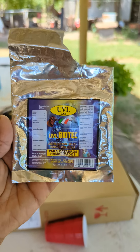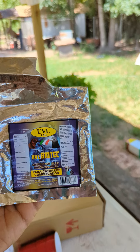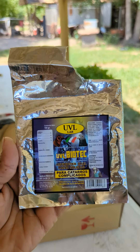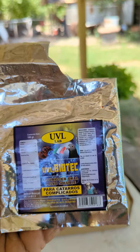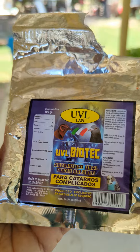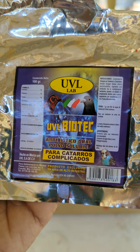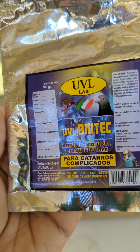What I do is, the birds I notice getting sick, I quarantine them — I put them on a separate part of the farm and give them this antibiotic in their water. You just mix about one gram per liter of water, so you've got to do a little bit of math to get the right amount of product.